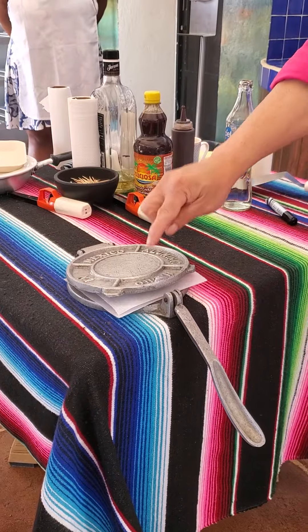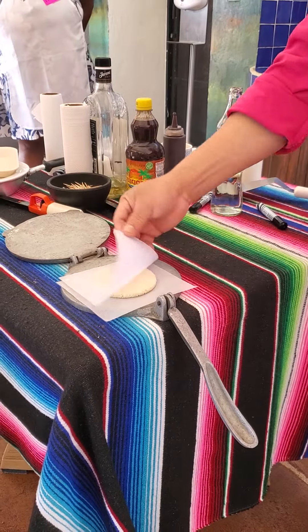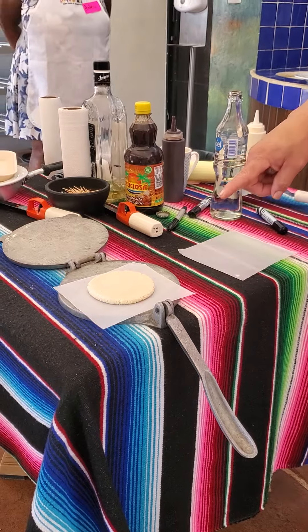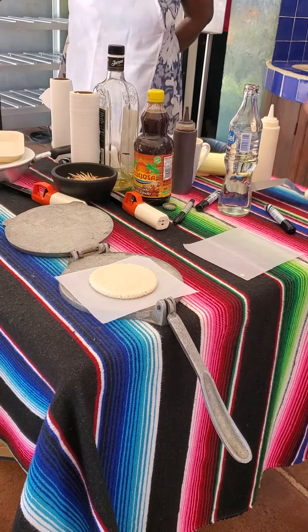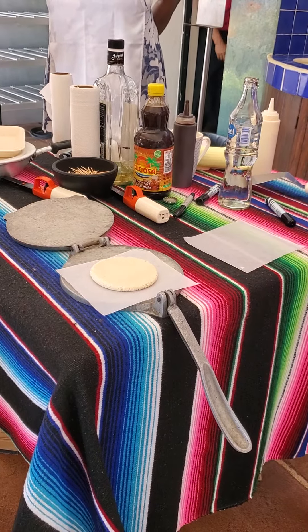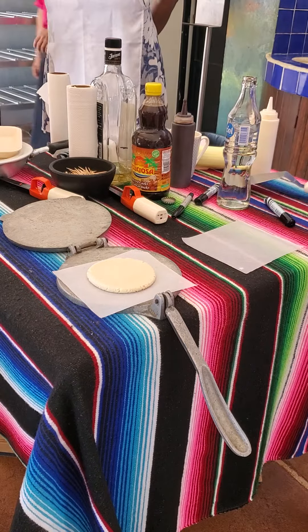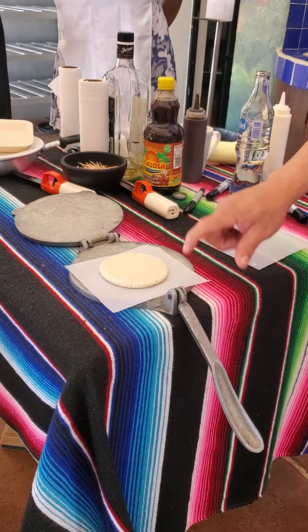The second time, don't press too hard — just a light touch until you get something like this. Don't make it bigger or thicker than this. If it's too big, it will break when you start cooking it; if it's too thick, it won't cook all the way through. It has to be exactly like this.